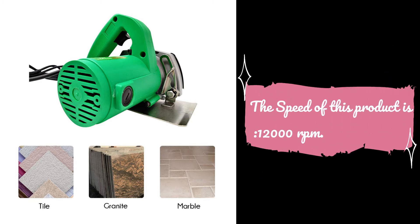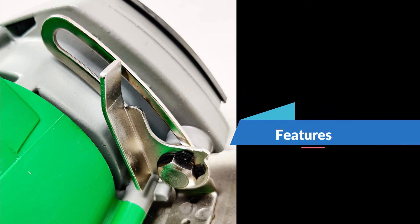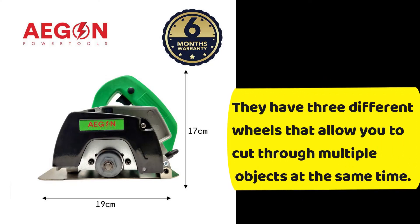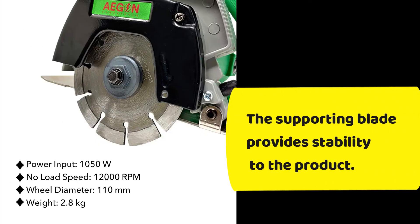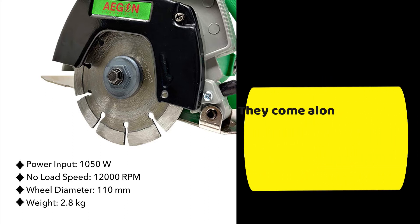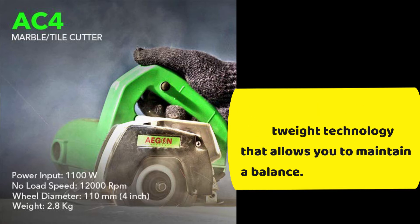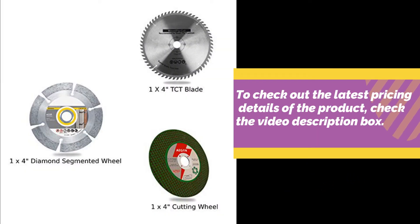The speed of this product is 11,000 RPM. It comes with three different wheels that allow you to cut through multiple objects at the same time. The supporting blade provides stability to the product. It also comes with lightweight technology that allows you to maintain balance. To check out the latest pricing details of the product, check the video description box.